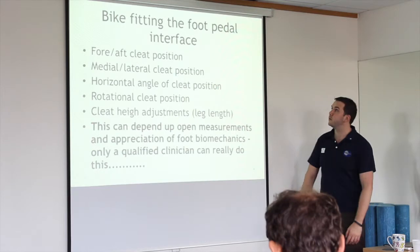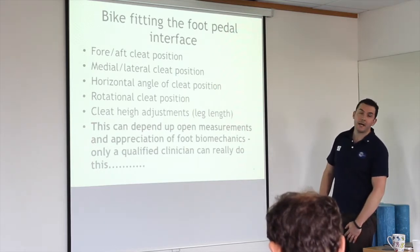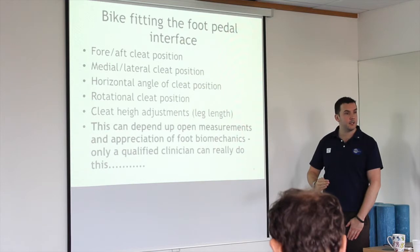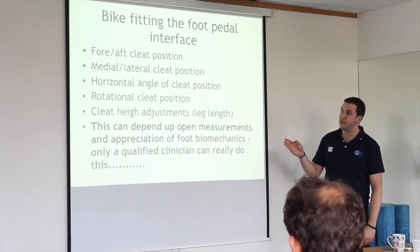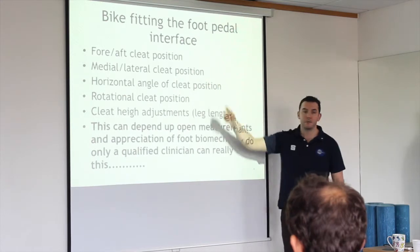In terms of bike fitting and the foot-pedal interface: we fit the fore and aft — moving the cleat forward or backwards. We can also move it medially or laterally, which is a big deal in terms of knee position.